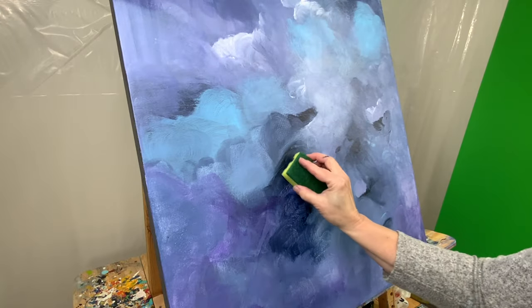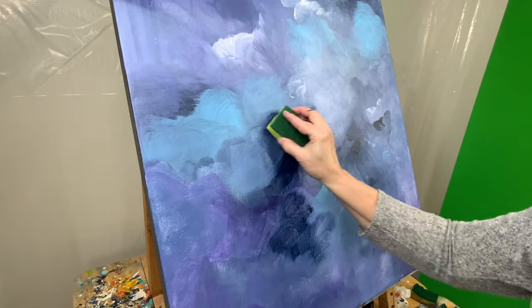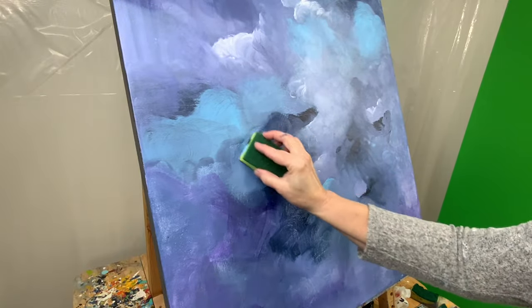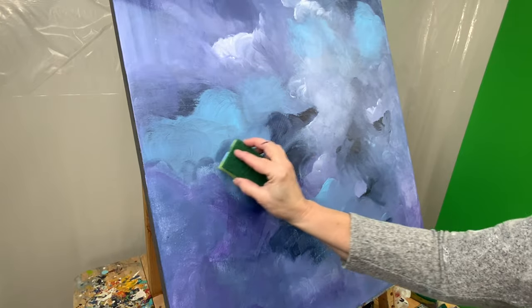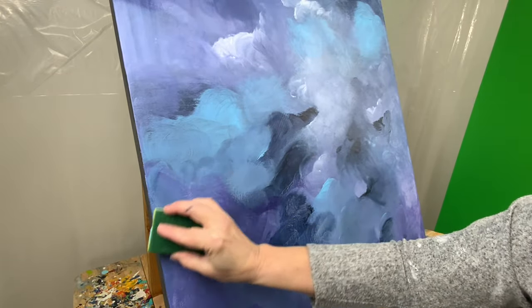Up to this point, I have not added anything other than paint to my sponge. It's paint straight out of the tube — I put a little bit on the edge of the sponge and I work with the sponge to blend it out on the canvas.